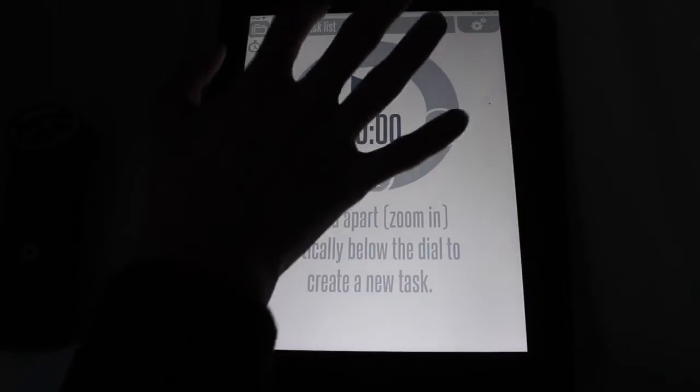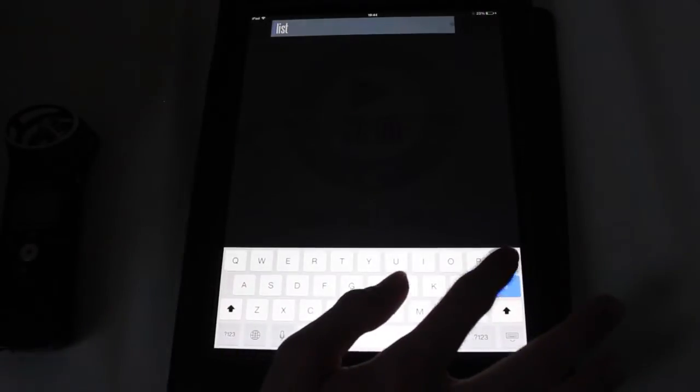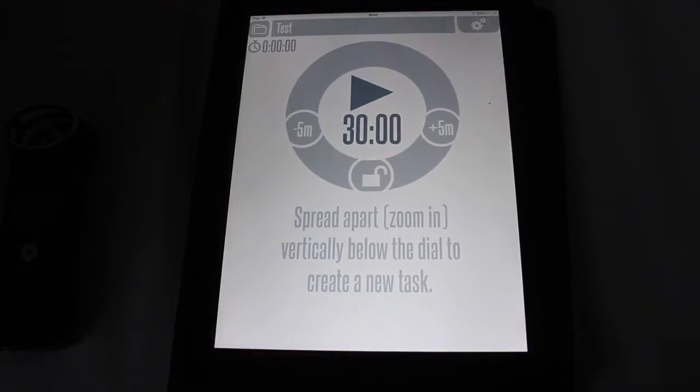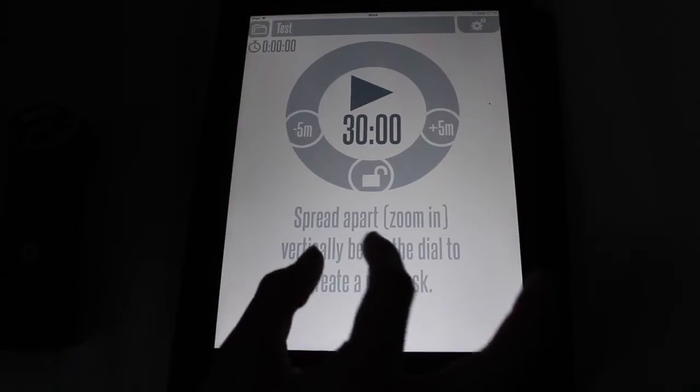So up here I'm just going to click — you double click actually — and I'm going to call my task list. I'm going to call this 'test'. Done. It has some really nice sound effects too. And then it says spread apart — zoom in vertically below the dial to create a new task.